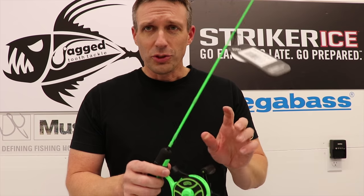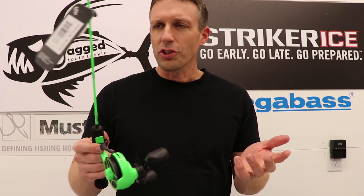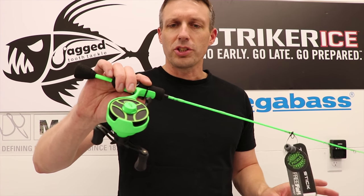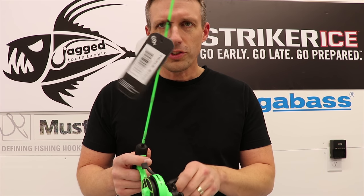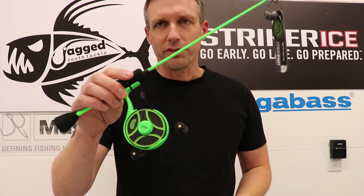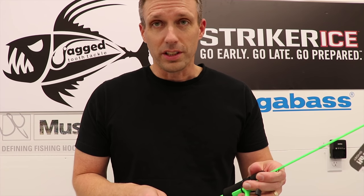They come in four sizes. Left hand retrieve, usually for right handers, comes in a 25 ultralight, a 27 light, and a 27 ultralight. The right hand retrieve only comes in one — the 25 ultralight, I believe. So check those out. They match two of the best products Thirteen Fishing has for ice fishing, besides some like the other Black Bettys, which I really enjoy too.